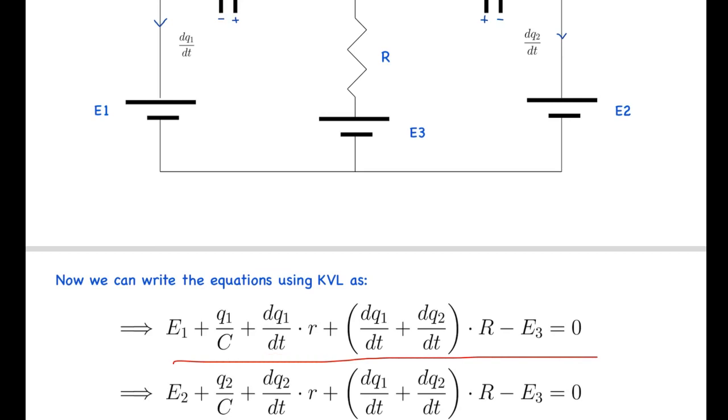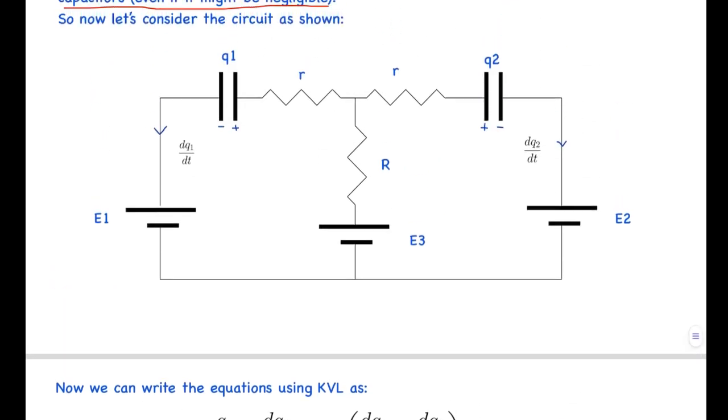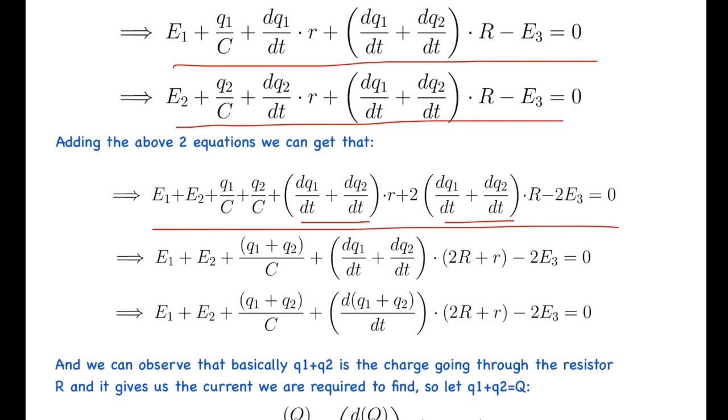With the small internal resistance r, the new equations include an additional term r×dQ1/dt. Rather than solving for Q1 and Q2 separately — which is very difficult — we notice that we only need dQ1/dt + dQ2/dt, since that is the total current through the main resistor R. Adding the two loop equations, Q1 + Q2 separates out cleanly, and we define capital Q = Q1 + Q2 as our new variable.